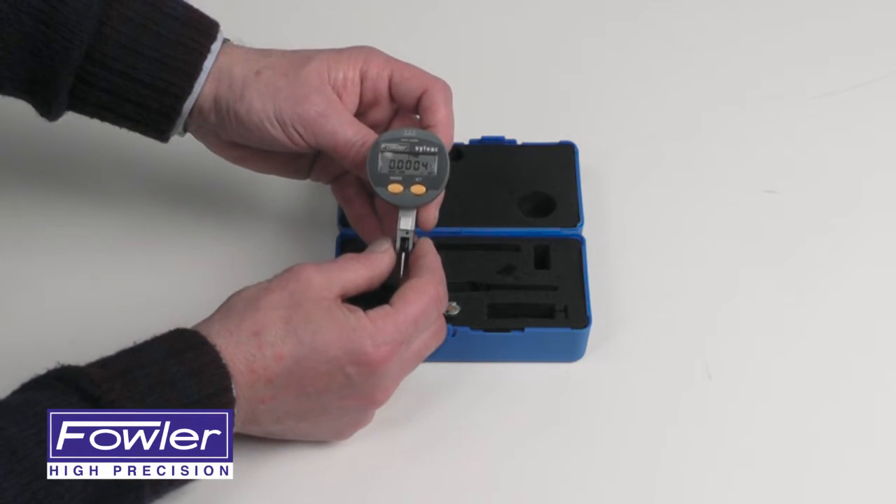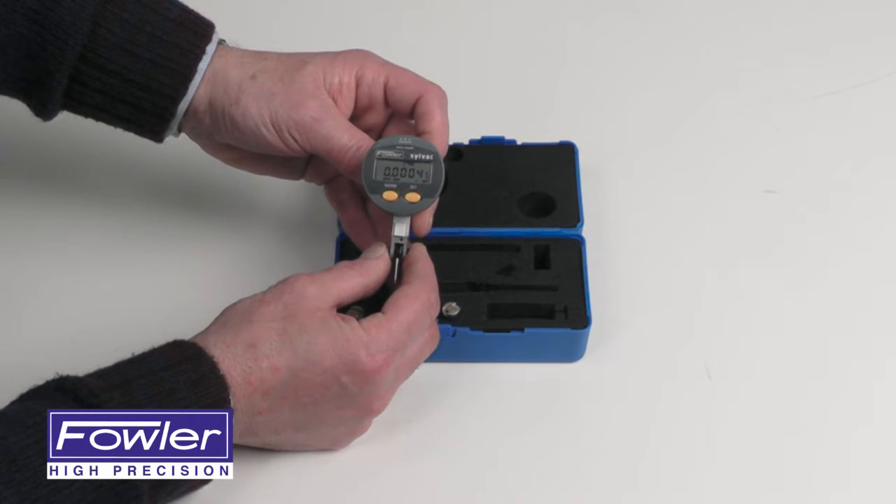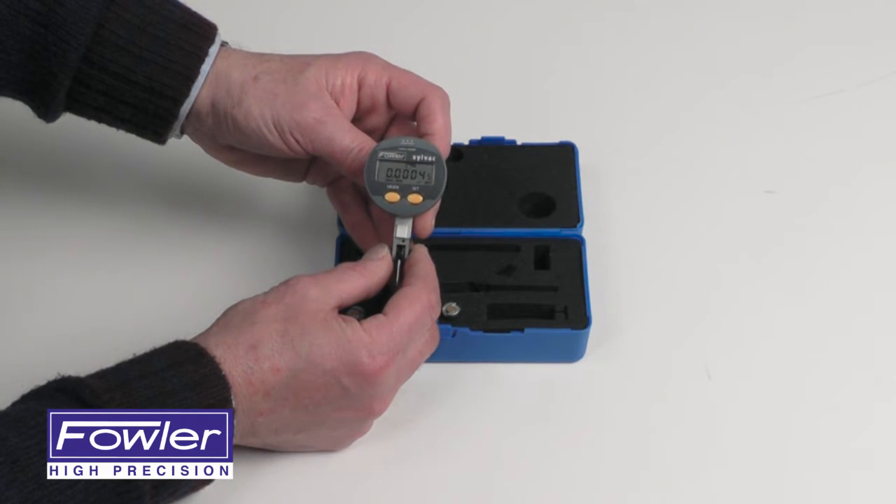Comes with a full five year warranty. The Fowler-Sovac QuadraTest Test Indicator.